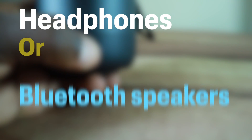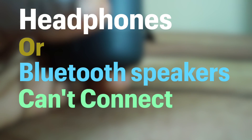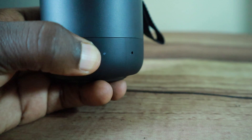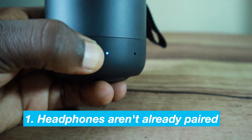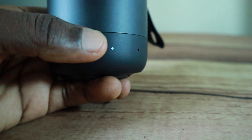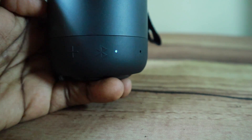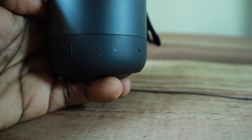If your headphones or Bluetooth speakers can't pair or connect to your Fire TV, try the following. First, make sure your Bluetooth headphones aren't already paired and connected to another device. This sounds obvious, I know, but it's a common mistake.